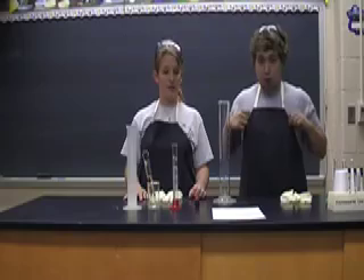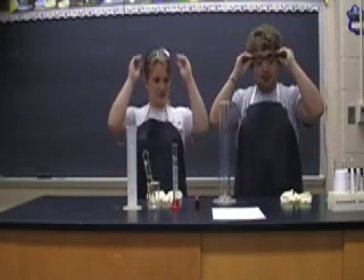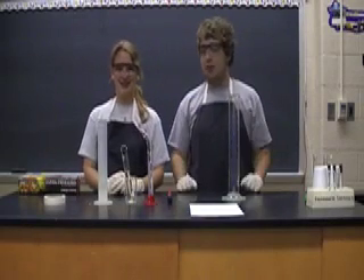Now we are going to go ahead and do the reaction. We're ready for the larger reaction. As you can see, we already have on our aprons, we have our safety goggles, and we're going to put on gloves now. Now that we have our glasses, our gloves, and our aprons, what we're going to do is go and get our chemicals.